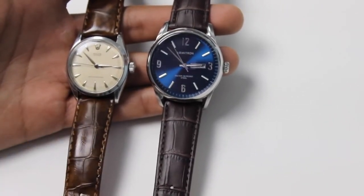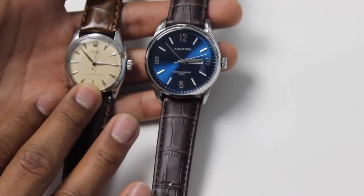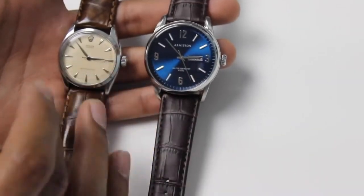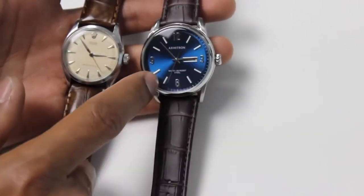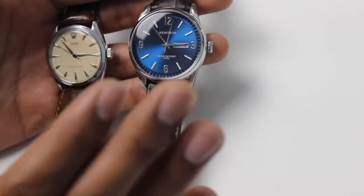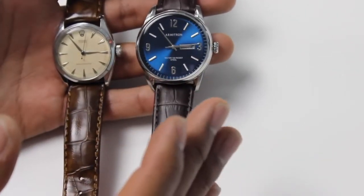The Rolex has a mechanical movement that you have to manually wind and that also requires periodic servicing. For features, the Armitron has a day-date function; the Rolex does not — and adding that feature to a high-end timepiece would cost quite a bit more. Both have stainless steel casings. The Armitron comes with full grain leather; the Rolex originally came with a steel link band. As for the glass on the Armitron, I couldn't confirm the exact material; the Rolex 6480 is plexiglass, not sapphire crystal.